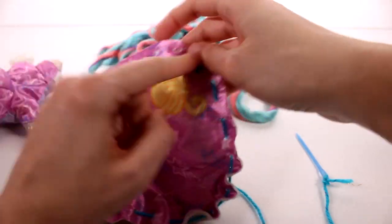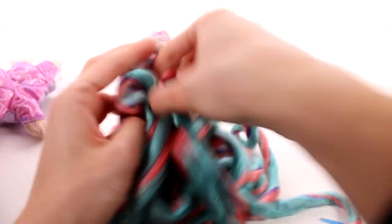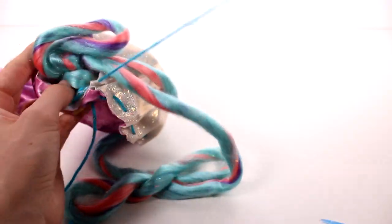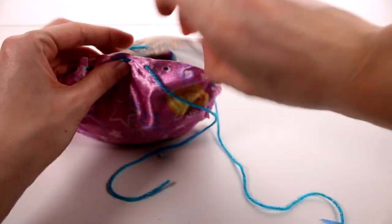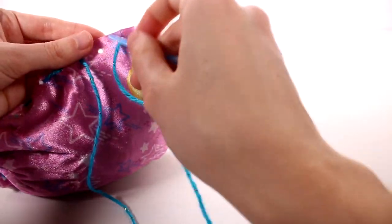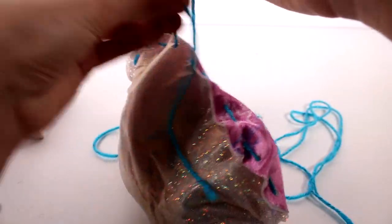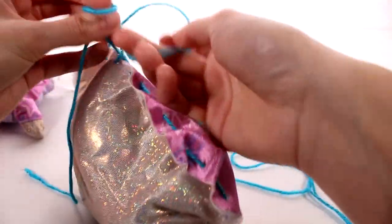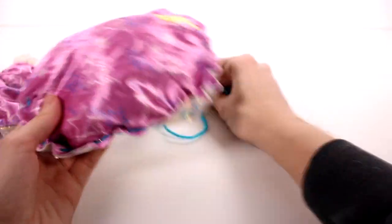All right you guys, I ended up sewing this all together but I forgot I needed to fill it, so I had to undo it a little bit. Let's go ahead and stuff the bed and finish this up. Once we stuff the bed we complete the sewing, then tie a bow with the blue string we used. We only have three more holes — let's get our needle and pull it all the way through. Then we're going to tie a bow, cut it off — perfect. And there we go, we have ourselves a little bed for our little friend!